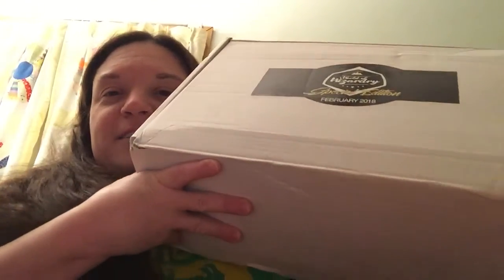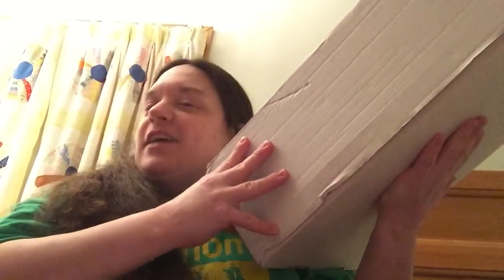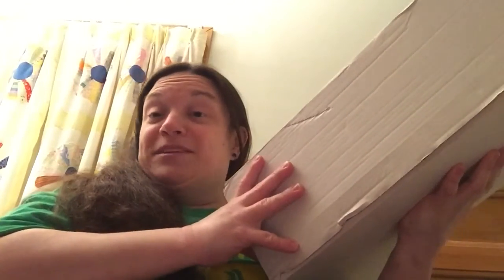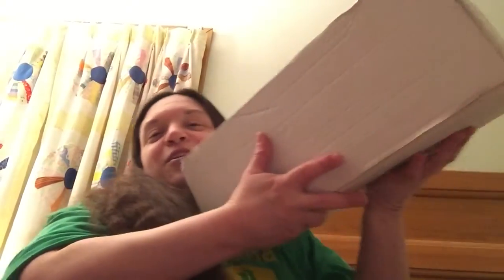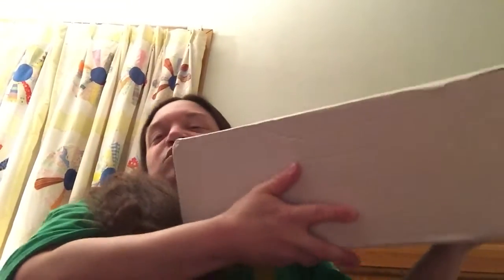Hey guys, Michelle here with another unboxing, and today it is the World of Wizardry Geek Gear box — the special edition box that was released late last year. It actually came before I went to work, but I saved it till I got home. I did let a friend get a sneak peek via video chat before work, but I have not seen it yet, so I'm excited. Let's go ahead and open it — it's heavy!